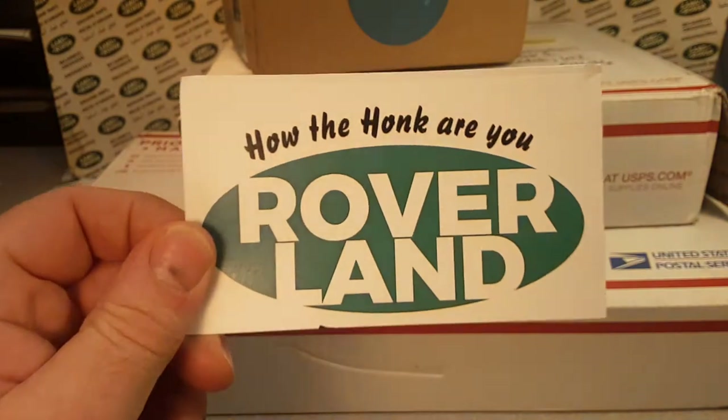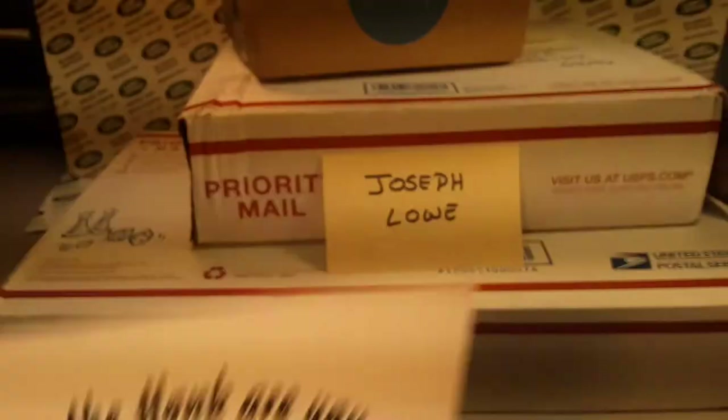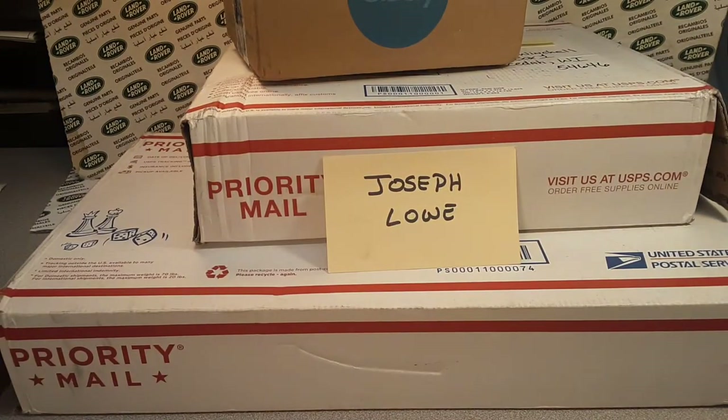Welcome to Rover Land! How are ya? I got a special unboxing Saturday for you today, and boy, this is going to be something else.